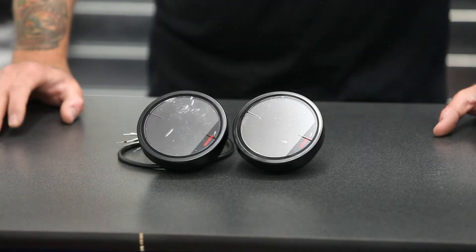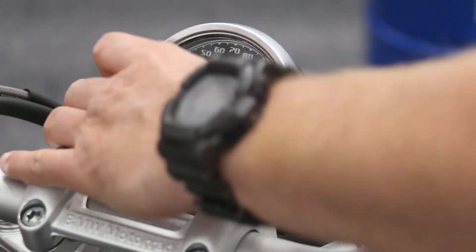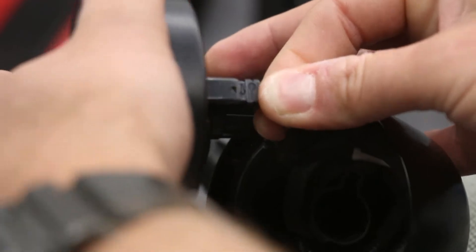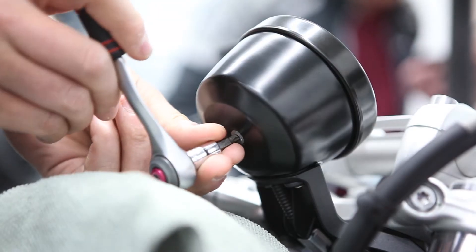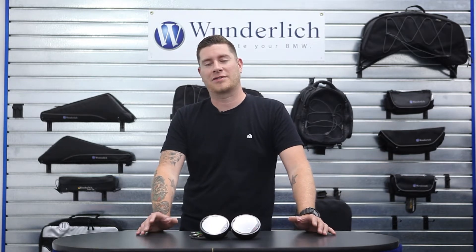Now for the 2017 and newer models, it's as simple as removing the T25 screw in the back of the housing, unplugging the factory gauge, and plugging in the COSO and installing the T25 screw again. Now let's go over to our R9T Pure and show you how easy it is to install this and also show you all the nice features of this product.